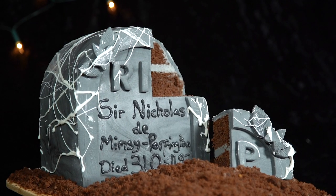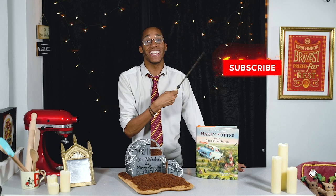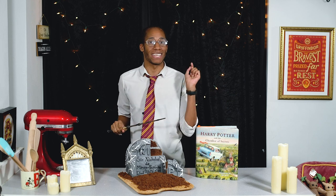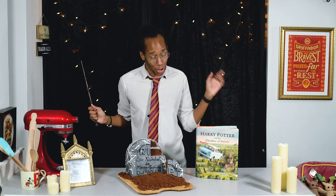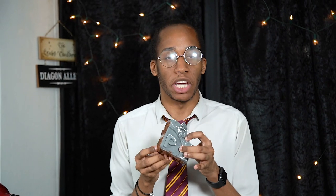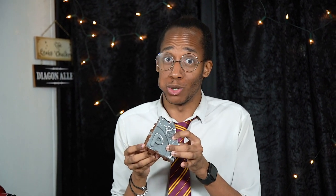That's all for this episode! If you want to see more from my Harry Potter kitchen, make sure you hit that subscribe button and click on the notification bell — you'll get an alert every Magic Monday when there's a brand new recipe. I've got a lot of cake to tuck into, so I'll see you next week. Happy death day, Nick — that's a good tombstone!